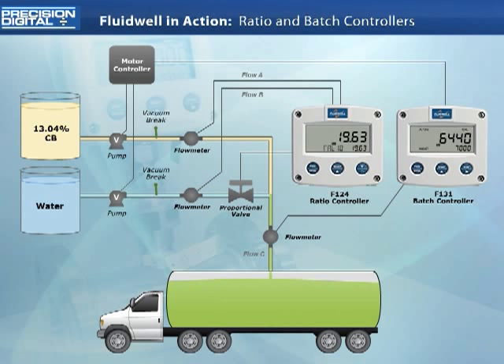This activates the vacuum brakes, and the fluid remaining in the system, already past the pumps, can drain into the truck. As the last flow drains into the truck, the full 7,000 gallons has been accurately dispensed. The batch controller knows from past batches that an overrun was expected and automatically calculated the overrun cutoff time, turning off the relays just early enough that this excess flow would be counted in the batch process.